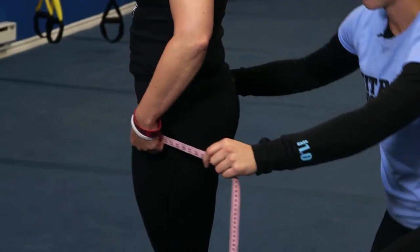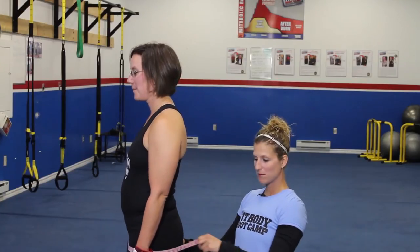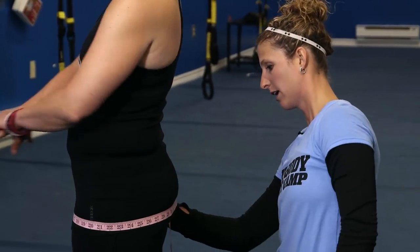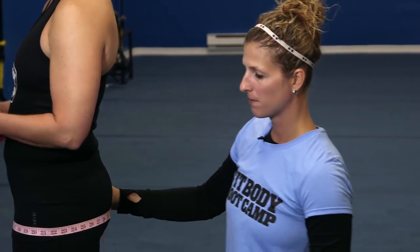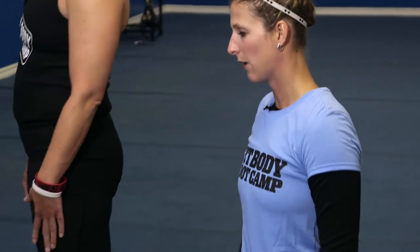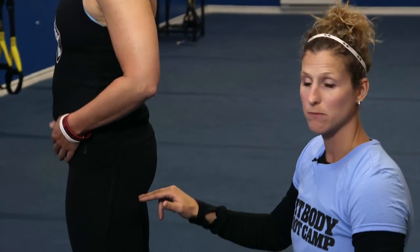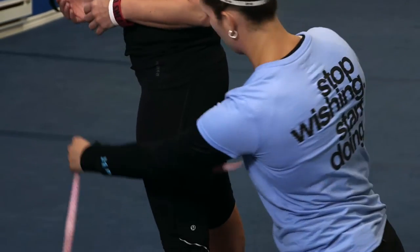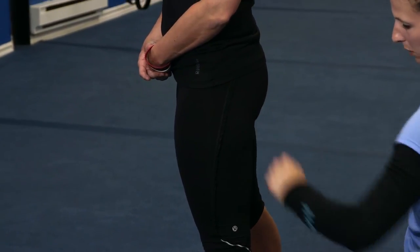Then we're going to do the hips — because the hips don't lie, right Melissa? I'm taking the largest part around her booty, around the largest part in the middle pretty much, and taking the closest inch. Then for the thigh, I always stick with the left side — just stick with one side. The connection between your bum cheek and your hamstring is where you measure the thigh, right about there.